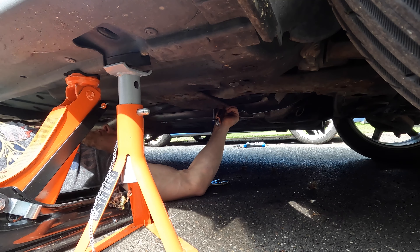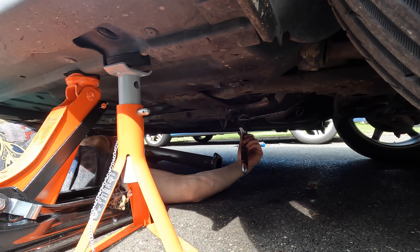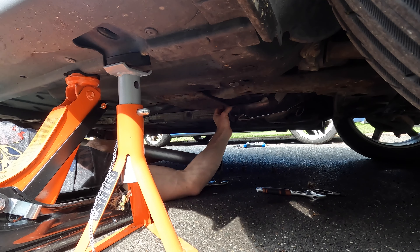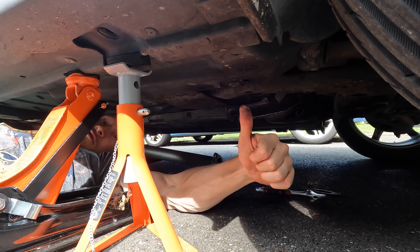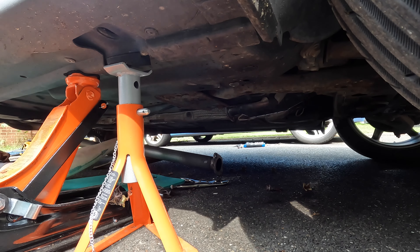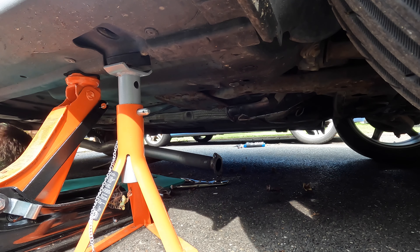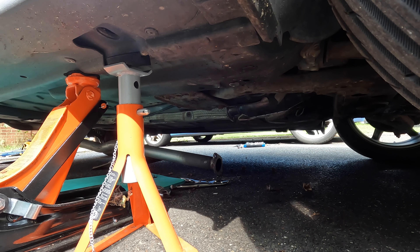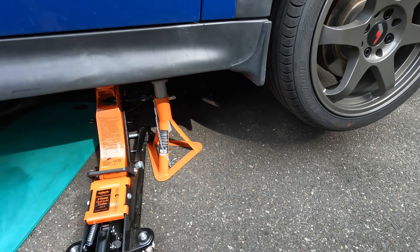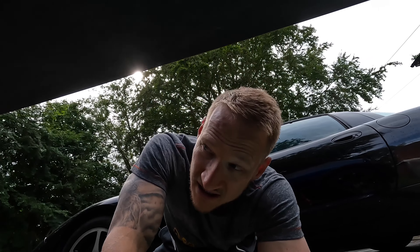Nearly there... oh yeah! Worst mechanic in the world. Oh well — I pulled all that out because it's attached to it, which actually makes my life easier. I need a cup of tea. Oh, just pulled that out at the same time. My tip: take it to a mechanic. All right, let's get this piece of rubbish off. God, I'm knackered.